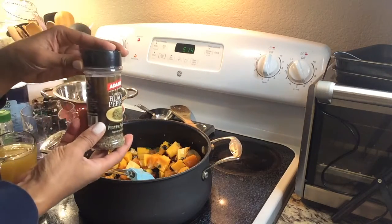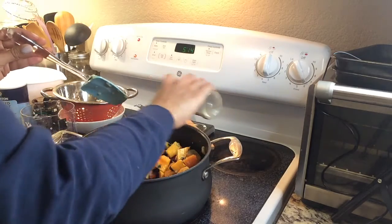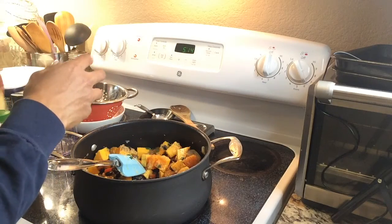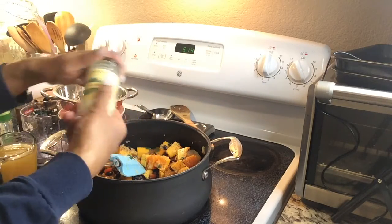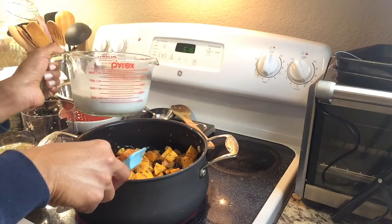Then we're going to add all of our seasonings: salt, pepper, garlic powder, thyme, rosemary, basil, and I threw in a little bit of paprika. And of course I can't have any dish without just a touch of Creole seasoning. That's all of the seasoning — I'm going to mix that all together and let it get going.